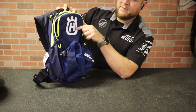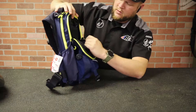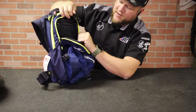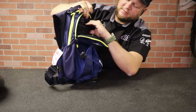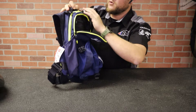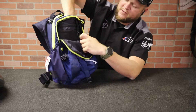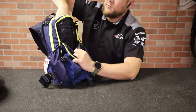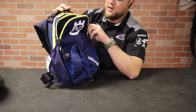In this first pocket behind the Husqvarna branding, you've got plenty of room. You've got two divided mesh elastic pouches, a clip, and then a zippered pouch that goes completely behind those mesh pouches. In the next compartment, there's a microfiber sleeve that goes all the way down, so you'll be able to keep smartphones or maybe a small tablet in there without worrying about scratches.